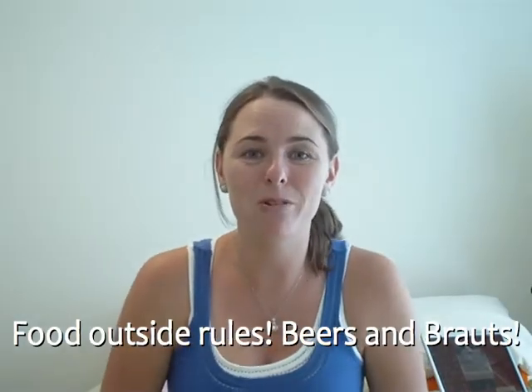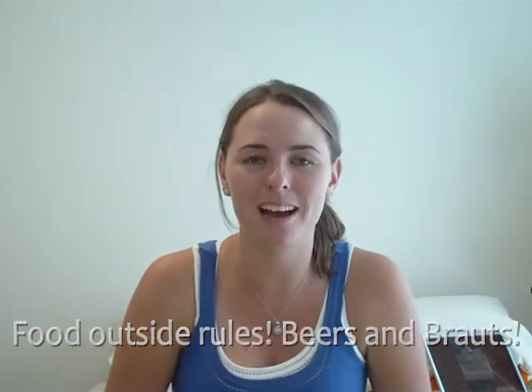Hi, my name is Kate. Have you ever been hosting a barbecue or just enjoying lunch outside and the only thing that you have around your food are the stupid gnats or flies? Well, don't worry, I have a suggestion.